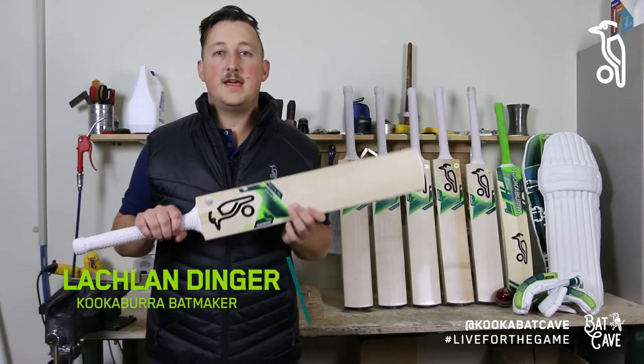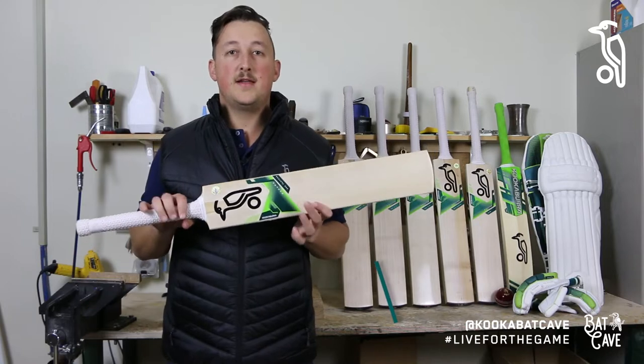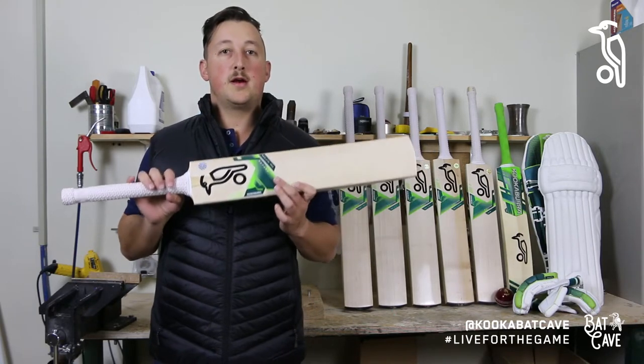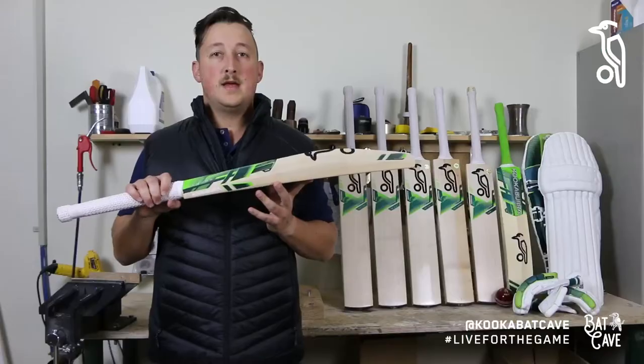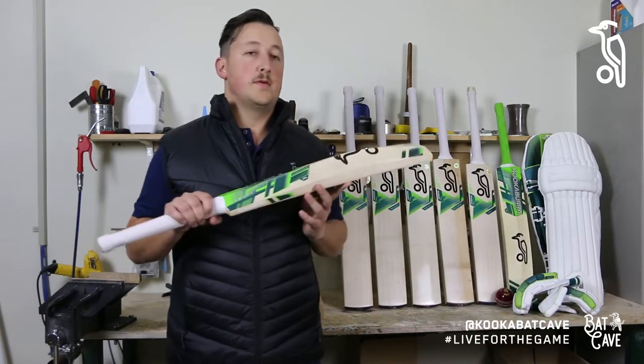Hi everyone, Lachlan Dinger here from the Kookaburra Bat Cave, and today I'm really excited to be talking to you about the brand new 2022-23 Kookaburra Kahuna. It's got an all-new look and I can't wait to take you through the shape and style of the bat, all the models, and the protective equipment that matches it.